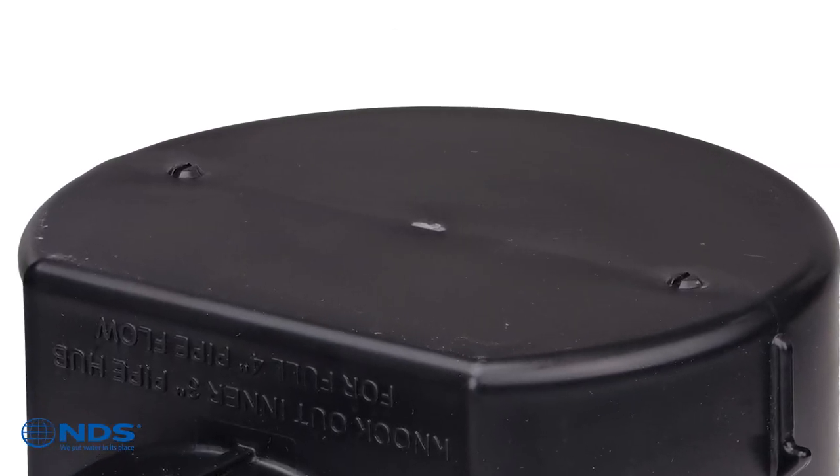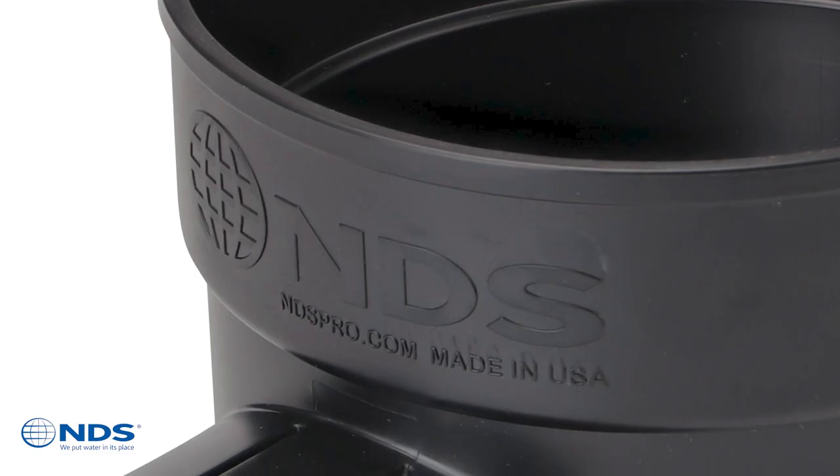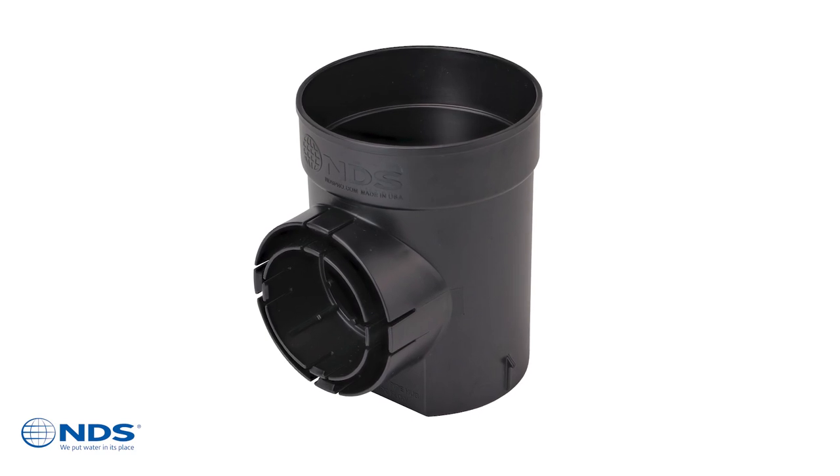Weep Hole Knockouts. Inner Outlet Hub Knockout. Stacking Ribs. Sign of a top quality product. Let's take a closer look.